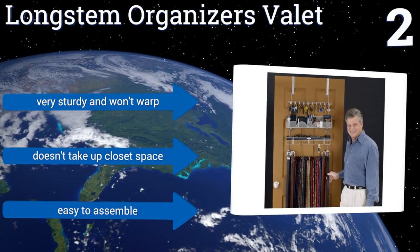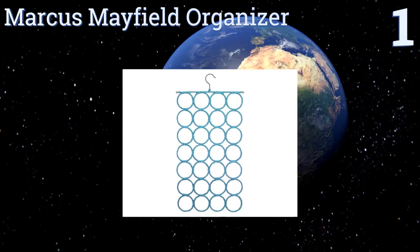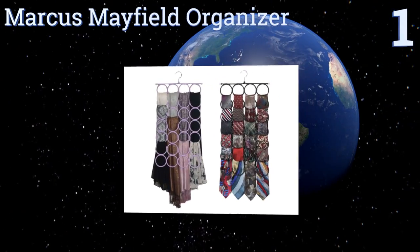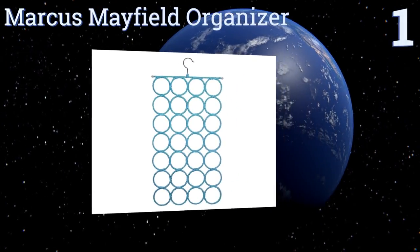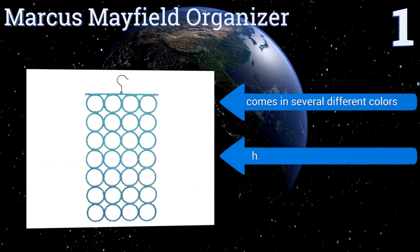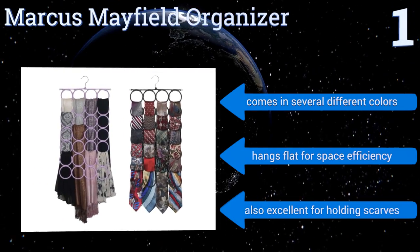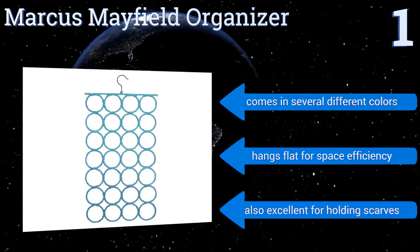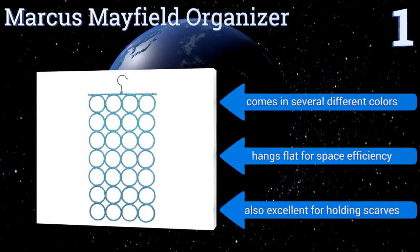Coming in at number one, the Marcus Mayfield Organizer displays up to 28 ties simultaneously, ensuring you can quickly find the perfect one to complete your outfit. It uses woven rings to hold the ties so it doesn't have sharp edges that could potentially ruin a treasured favorite. It's available in several different colors and hangs flat for space efficiency. It's also excellent for holding scarves.